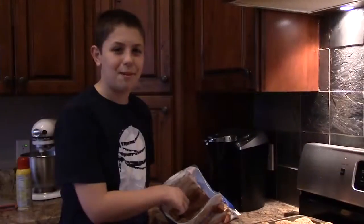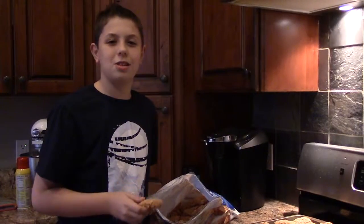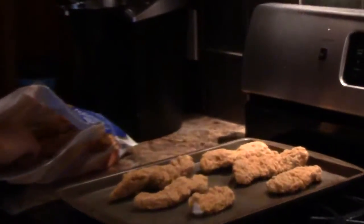What we needed was dinner. What we got was Flying Aces Bones. To make Flying Aces Bones, you need to arrange your Knyson's Crispy Chicken Strips on your pan and cook them on 400 for 8 minutes.